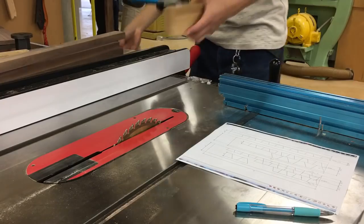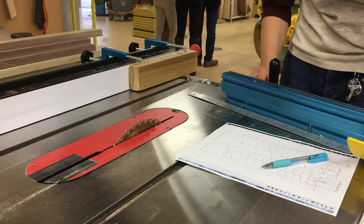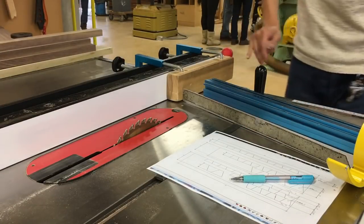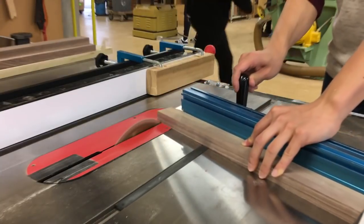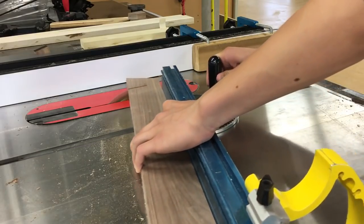After I've cut all the strips, I can set the table saw up to cut the segments. I angle my fence at 15 degrees. I'm cutting rings of 12 segments, meaning the angle between two pieces is 30 degrees. Now I can go into full-scale production mode.